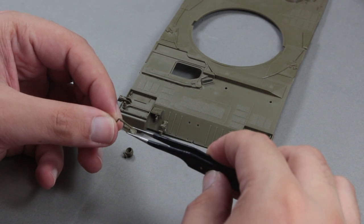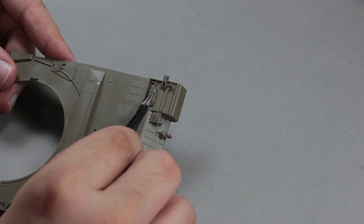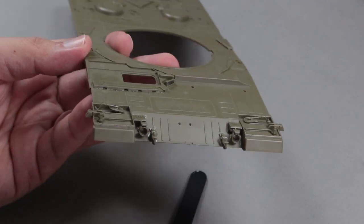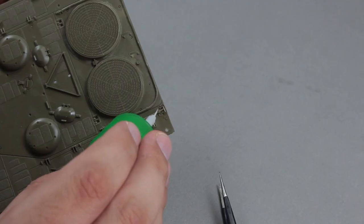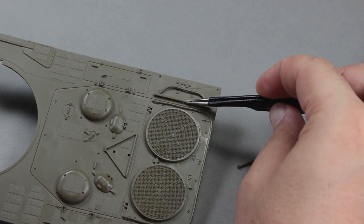I glued the side mirrors and headlights on the front of the tank. I glue the tools on the back in the same way. I always paint after gluing these parts. It is always a bigger risk for me to apply glue to a painted surface.